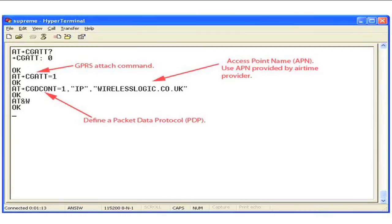To attach to the GPRS network, type AT+CGATT=1. Next, define a PDP context for talking to the APN by typing AT+CGDCONT=1,IP,APN name. To store or write, type AT&W.